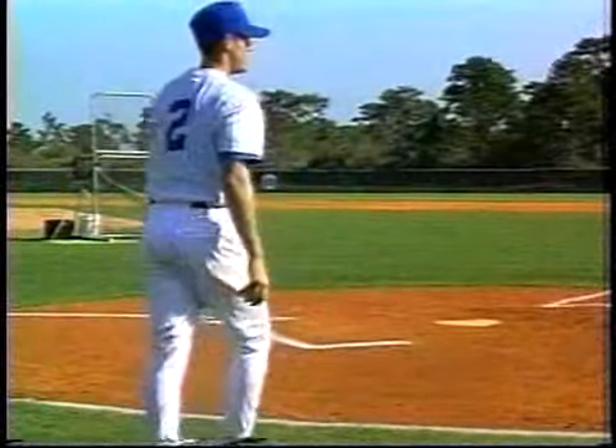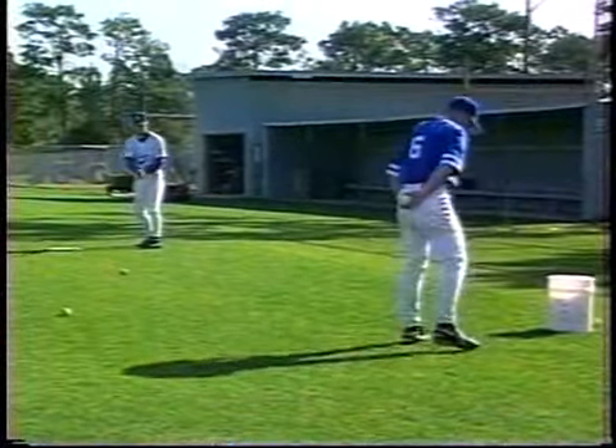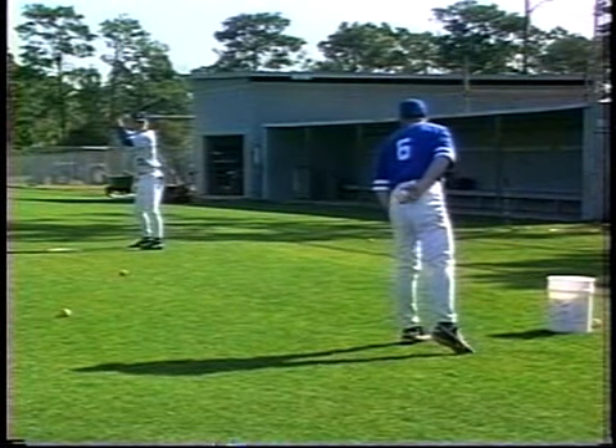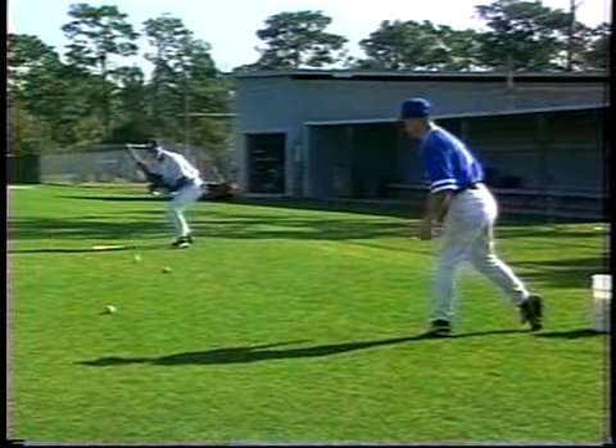Now we'll do a squeeze bunt right here — we'll jump to our ninth bunt. He must wait until the foot, the strike foot of the pitcher lands, where he cannot alter the direction or accuracy of the ball. Square, and gets it down. Very good.